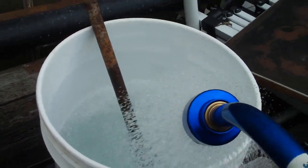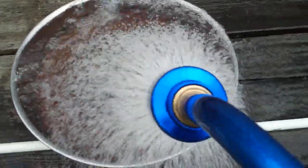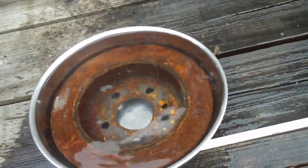We'll come back to these in two weeks. Just to be clear, this is just plain water — there are no chemicals in the bucket or the bowl mixed with the water. We'll come back in a couple of weeks and I'll walk you through the whole process.